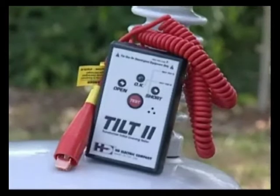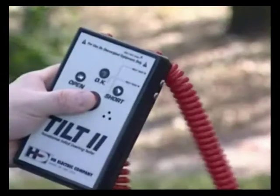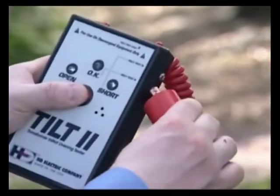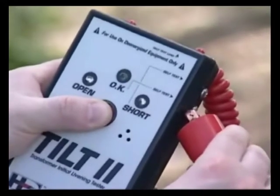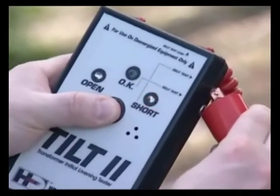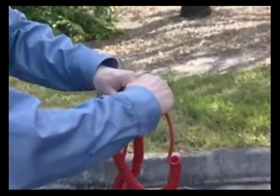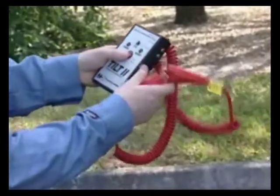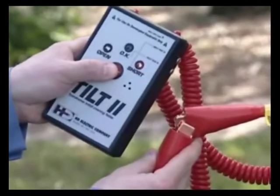Prior to using the Tilt, it should first be self-tested to make sure it's working properly. With this model of Tilt, the self-test terminals are on the side of the unit. To self-test the instrument, first take the right lead and press it against the terminal marked OK, and then press the button. The green OK light should flash and the horn sound. Then press this same lead against the terminal marked short — a short light should come on. The last and very important test is to connect the two leads together to make sure a short indication is given when the button is pressed. This also tests the leads and the internal fuse.